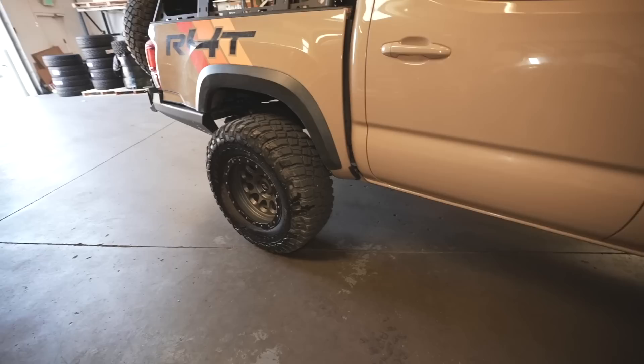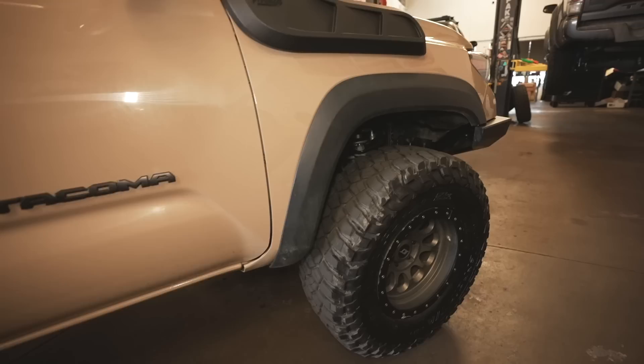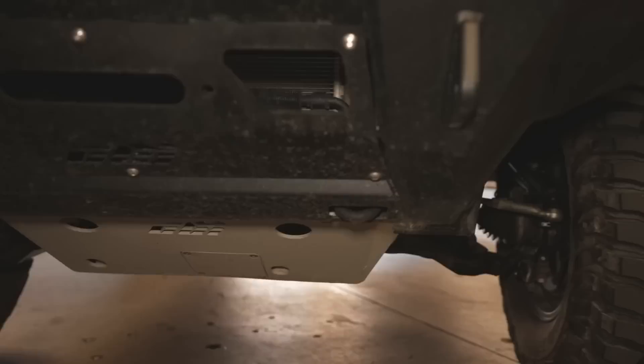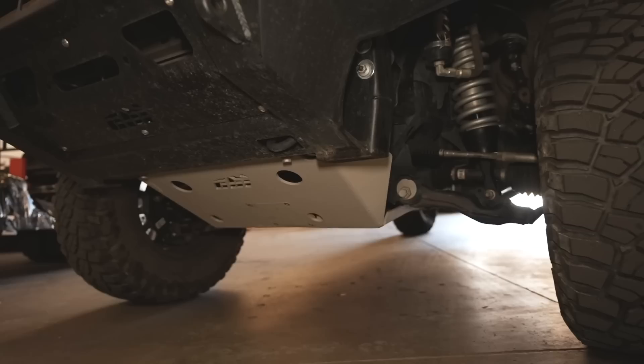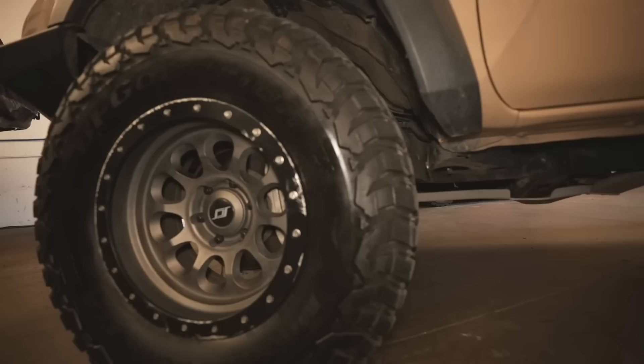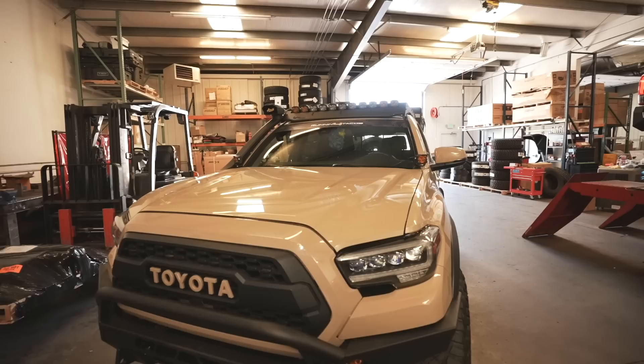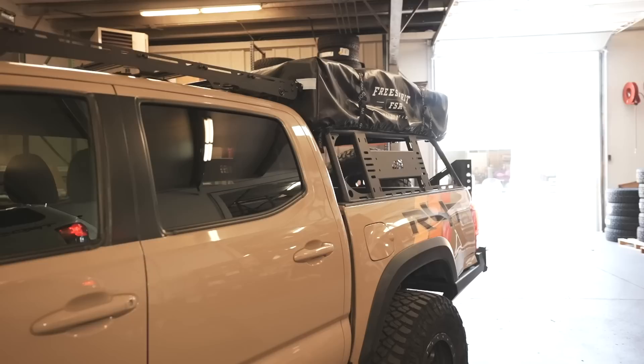No sliders yet — waiting on the Running for Tacos sliders. Back to skid plates: we have the CBI skid plate full kit — front and rear — in aluminum, TRD gray. I went with aluminum because I already have a lot of weight from the front and rear steel bumpers. So far they've taken a lot of abuse and are holding up solid.